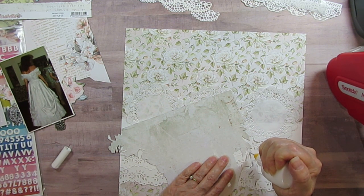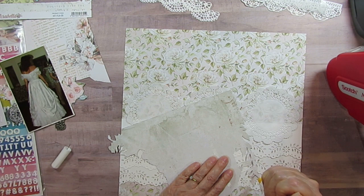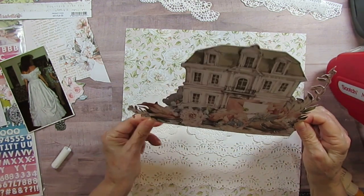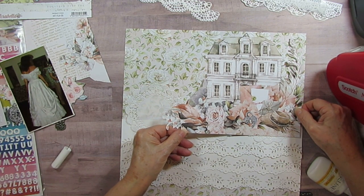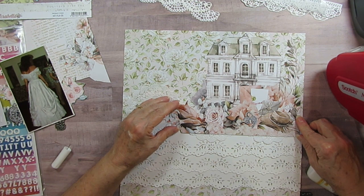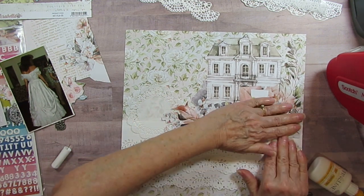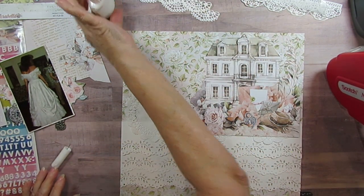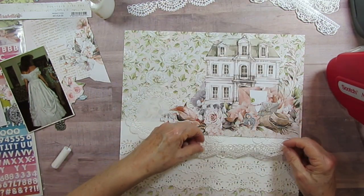I'm glad I got to use the house because I kept thinking, someday am I going to pull that out and not use it? I thought the house is pretty neat. It probably doesn't look anything like Tara — I'm sure it doesn't because it looks like a French mansard roof. I'm going to pull that down here, almost to the edge but not quite, just making sure it's lined up straight.